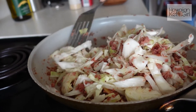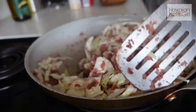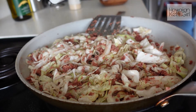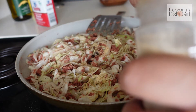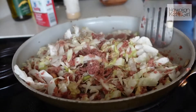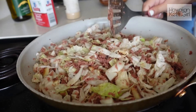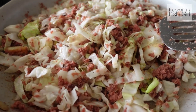It's been about two minutes and I think this is just about ready. I still like to have a little crunch in my cabbage, so I'm not going to let it cook down completely. I'm going to add some pepper to taste, and then one teaspoon of garlic powder — this is a half teaspoon, so we'll do a full teaspoon. Give this a stir.